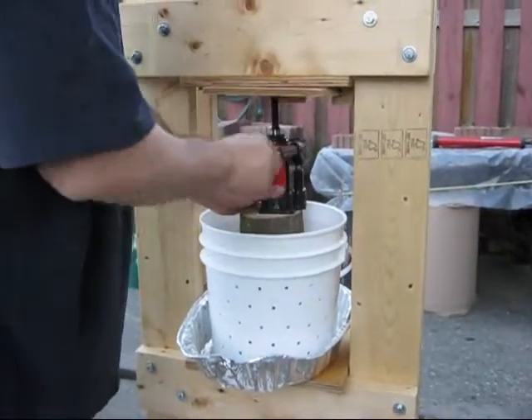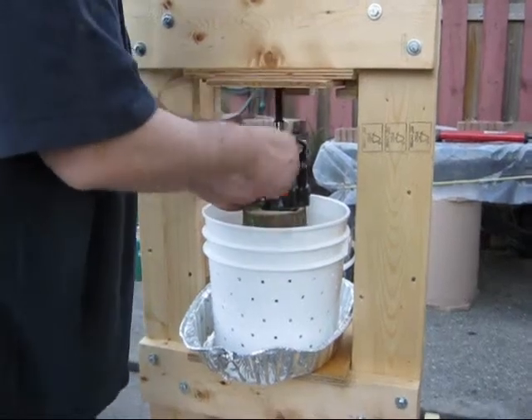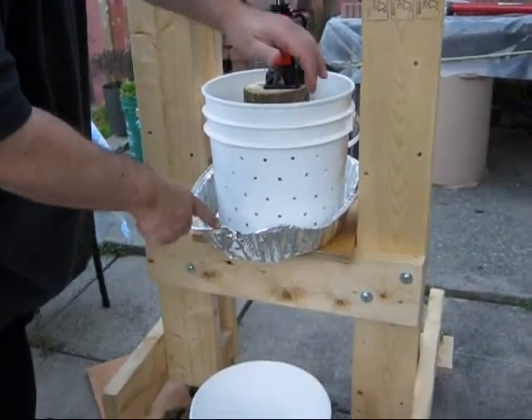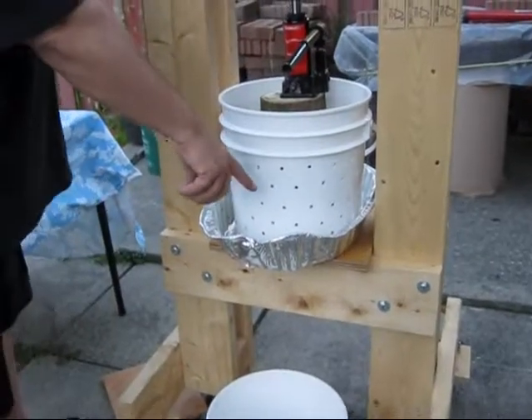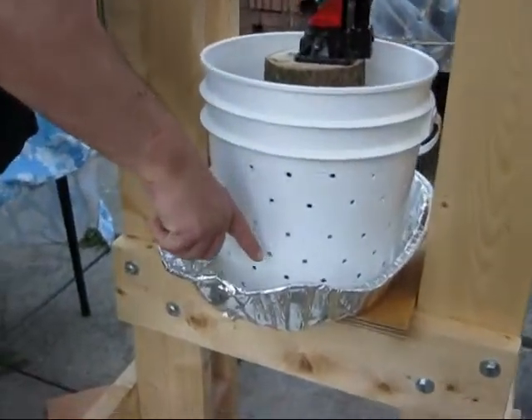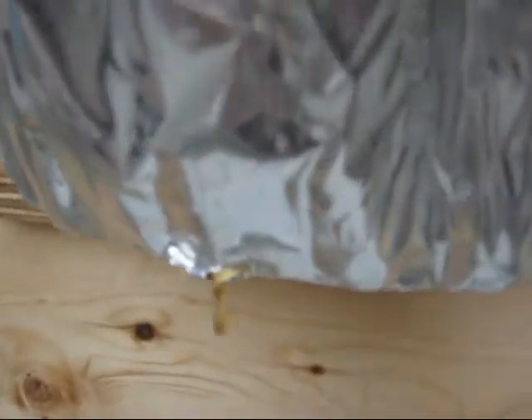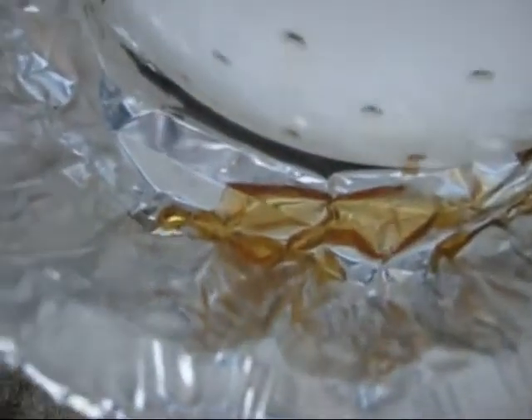Alright, we give a few pumps and in just a minute we'll have our cameraman — my assistant — come over to film the apple cider coming out of the bucket. There it is, out of the tin, and we'll pump it a few more times.